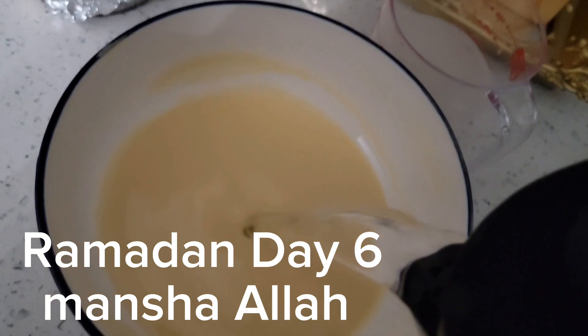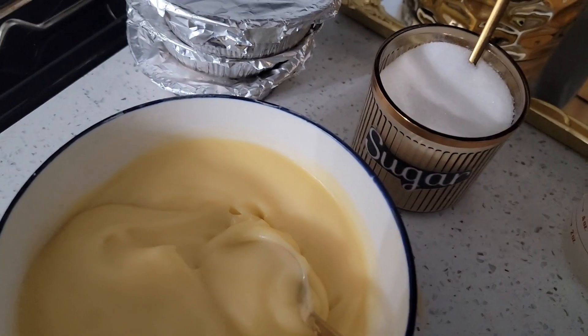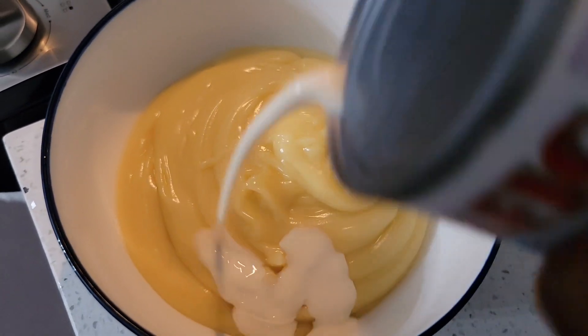So this is Ramadan Day 6. I skipped Day 5 because I didn't make a video for it. On Ramadan Day 6, I'm making ogi for the family. This is me preparing my ogi — I added some sugar and I'll be adding some milk.